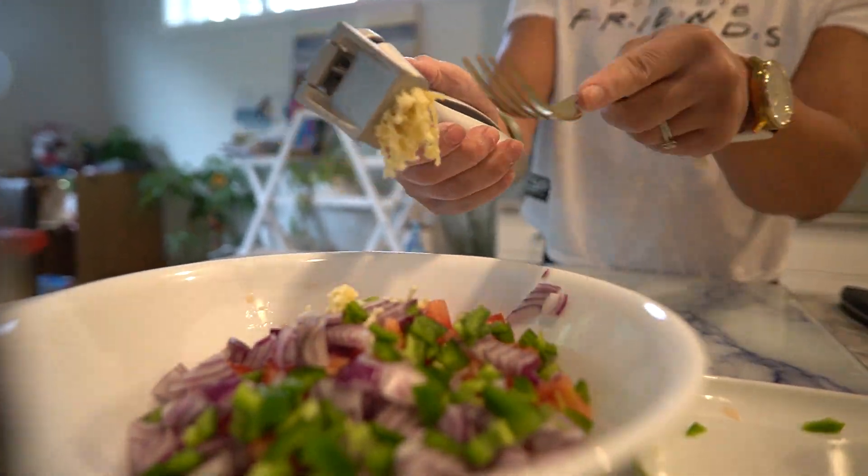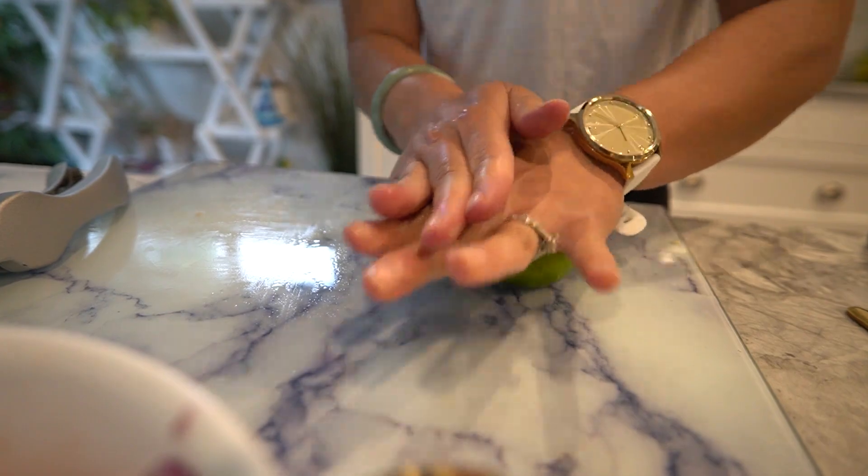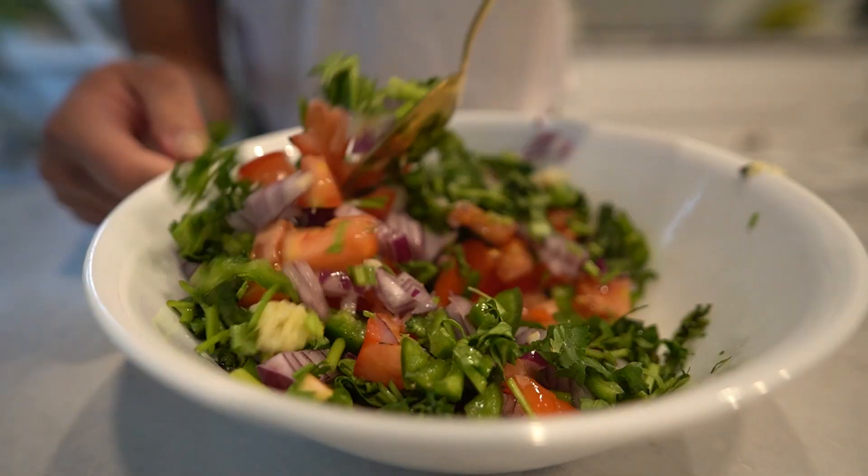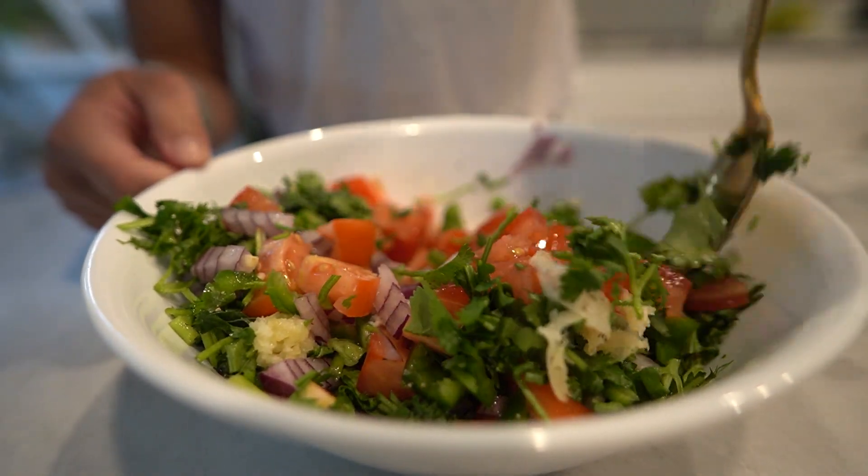Add the minced jalapeno to the bowl with the tomatoes and onions. Mince the garlic cloves and add them to the mixture. Squeeze the juice of one lime over the ingredients in the bowl. Finally, chop the fresh cilantro and sprinkle it over the top. Gently stir all the ingredients together until well combined.